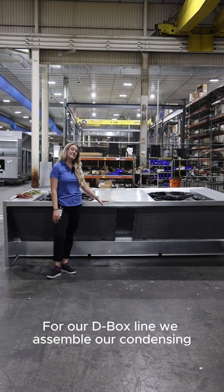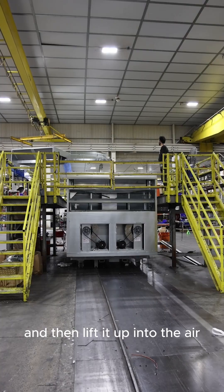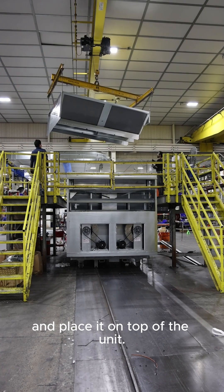For our D-Box line we assemble our condensing section separate from the unit. We assemble the condenser section to the side and then lift it up into the air and place it on top of the unit.